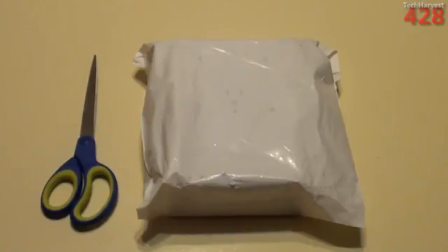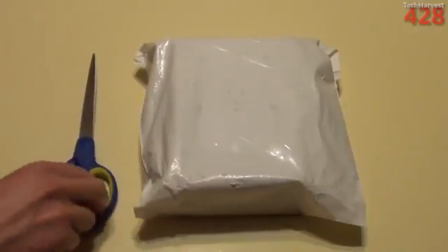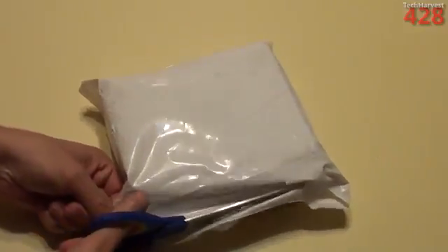I'll put a link in the description down below. If you go to their website, you can check out everything they offer. If you want to buy any of their products, you can get them from Amazon.com. So let's open this thing up — I've got my trusty scissors here and let's cut this bag open.